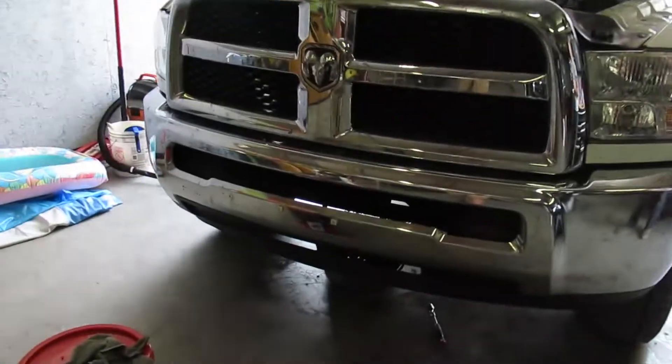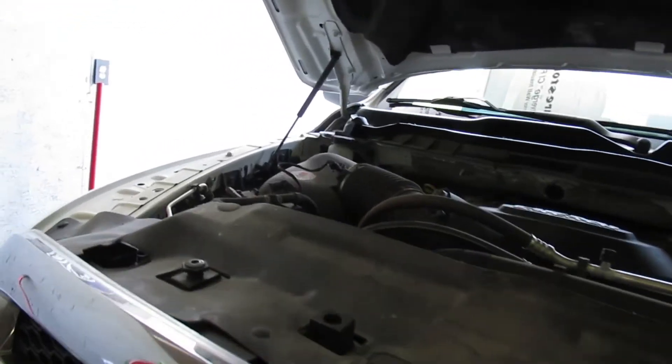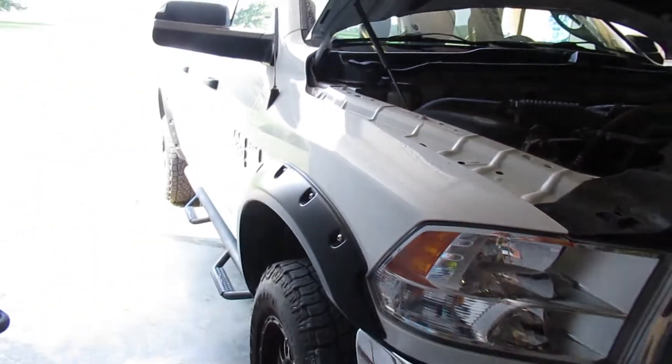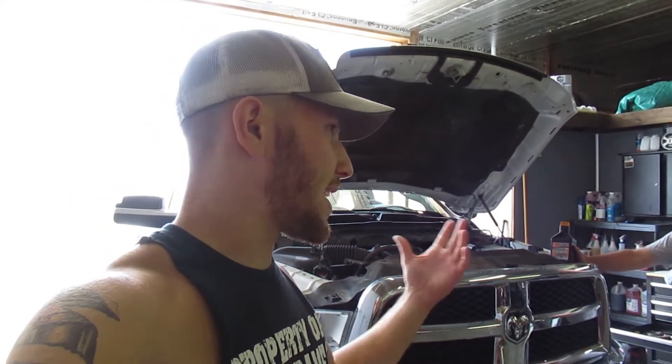Dad went ahead and got all this done — oil is drained. He made a little mess back there, but no big deal. This is dad's new truck — a 2015, the 2500 with the 6.4 Hemi. He did have an '08 Chevy, so I figured it'd be kind of a cool video to ask him some questions about what he likes about this one versus the '08. The '08 was just a half ton and this is a three-quarter ton, but also going from a GM product to a Chrysler product. We'll walk around the truck here real quick and go from there.